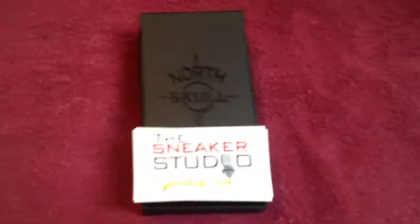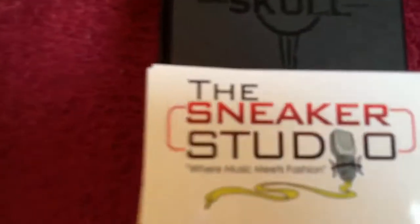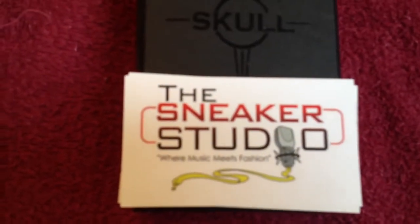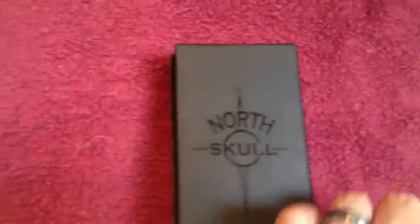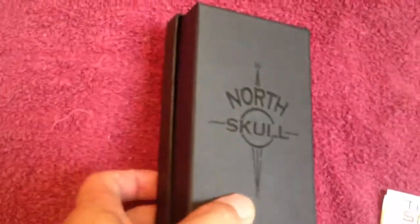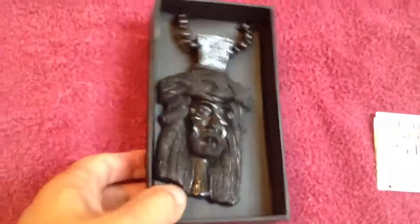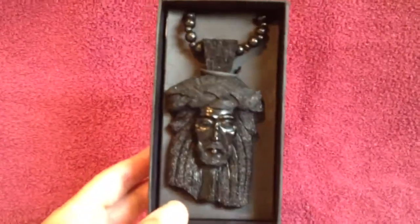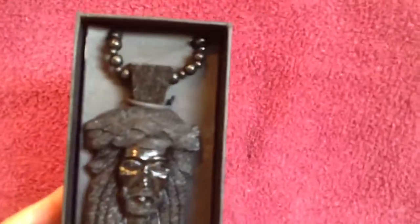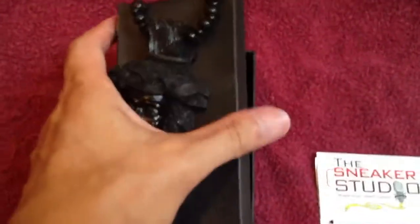Hey, what's up YouTube. I just have a pickup from the Sneaker Studio. As you can see, it's a North Skull — this is actually the black Jesus piece XL. See, that's how it's packaged. The actual pendant itself is roughly about 4.2 inches, and I think the chain is going to be about 36 inches.